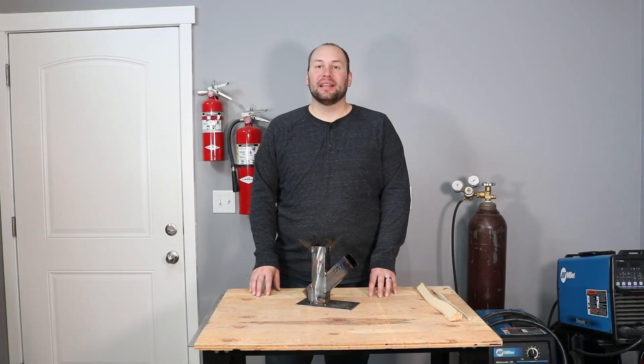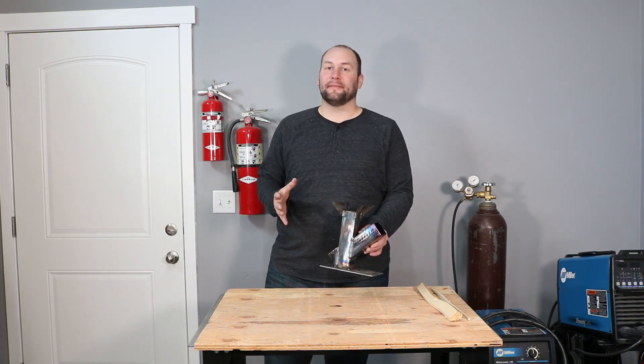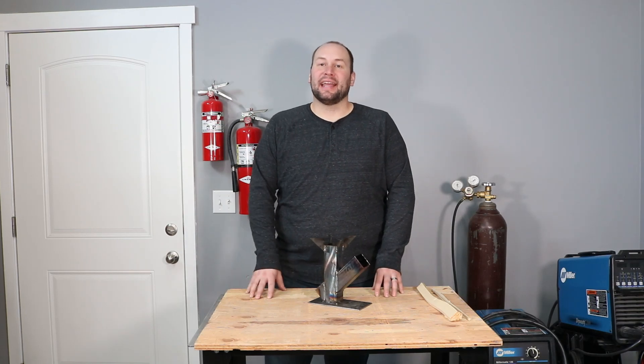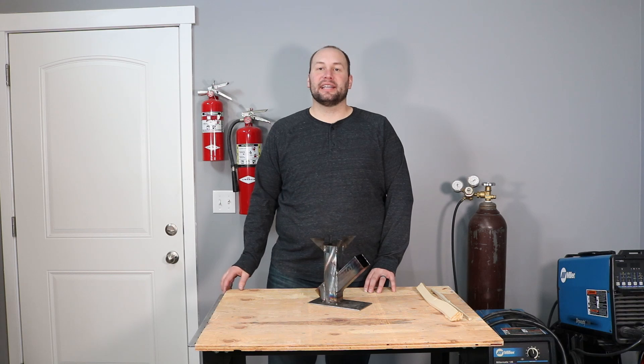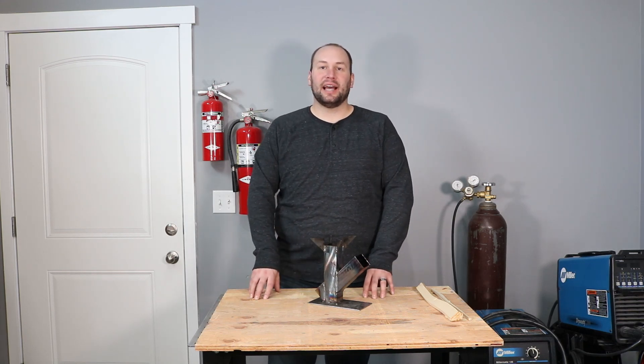Welcome to the shop. Last weekend I had a blast building this miniature rocket stove with my son. My kids have been home with this whole coronavirus situation and it's been great to spend some time together, and it was really fun when he took an interest in welding and fabrication, something that obviously I love to do.